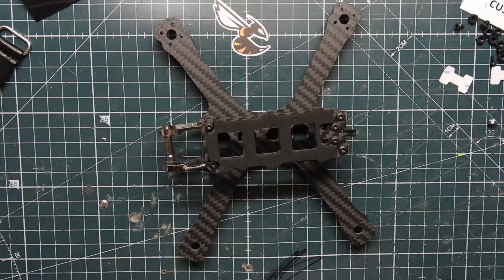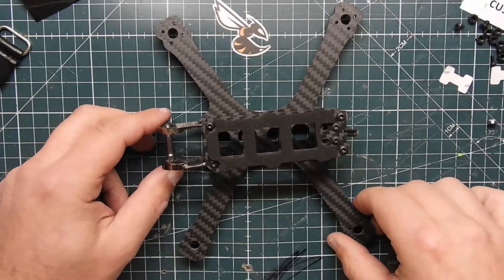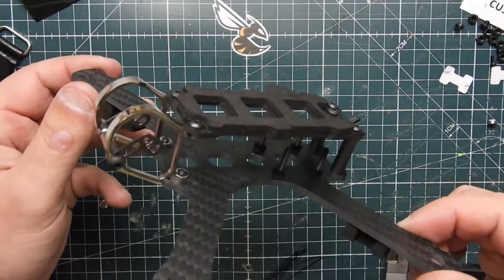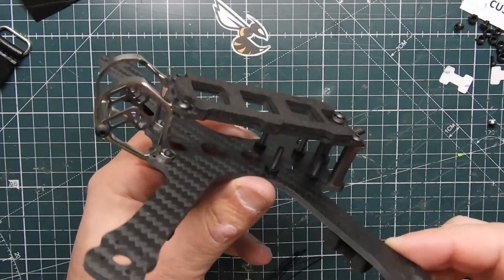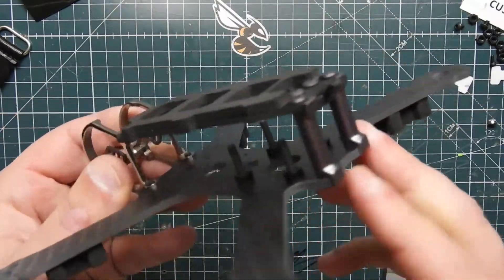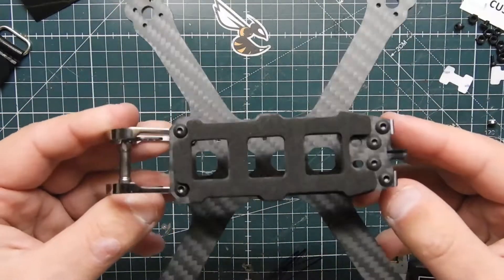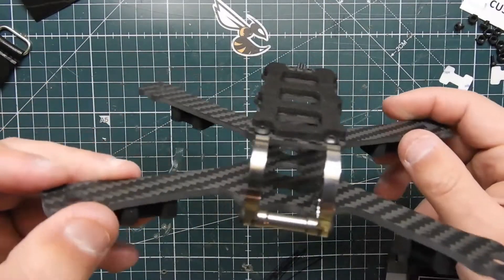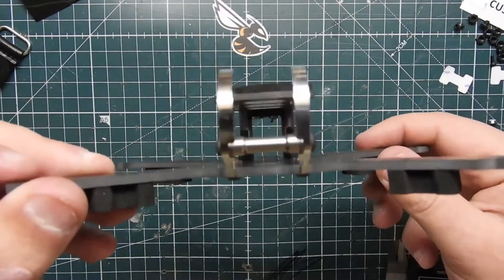They also make this in a 3-inch, and it takes a lot of its design from the Rooster and also the Chameleon TI — mostly the Chameleon TI because it is a solid bottom plate. We do have a titanium front end and it has a lot of similarities with the Chameleon TI, but it is a really nice looking frame.